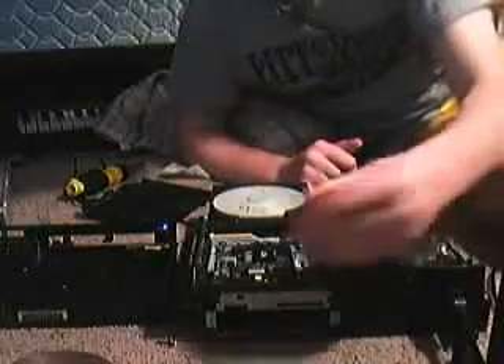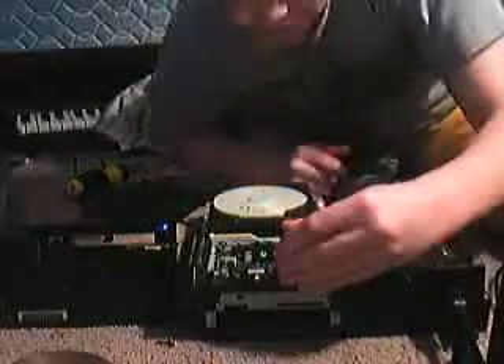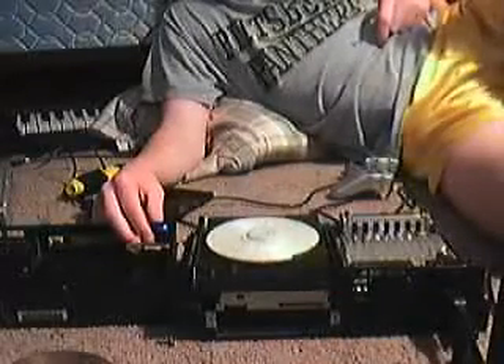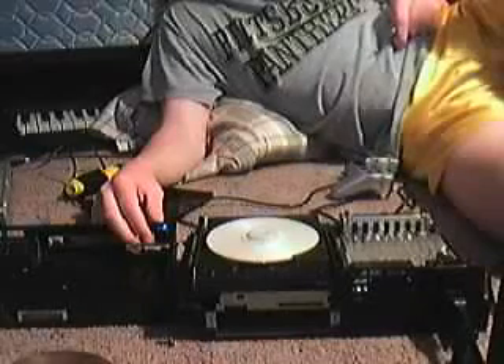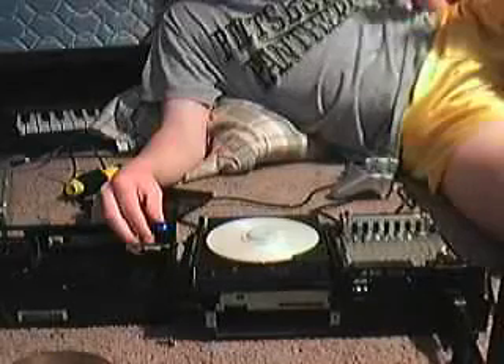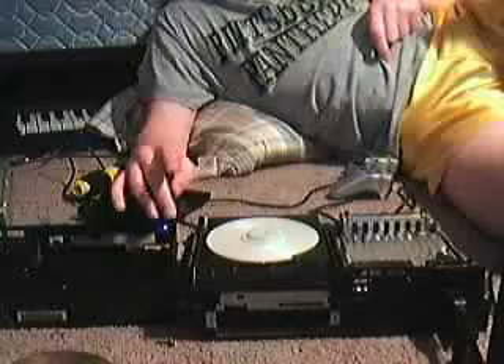That's not the problem. The problem is I accidentally messed up the thing, because I thought there was something wrong with my PS2. Good thing this is a messed up CD — I'm just checking to see if it's gonna read. It's actually a DVD.